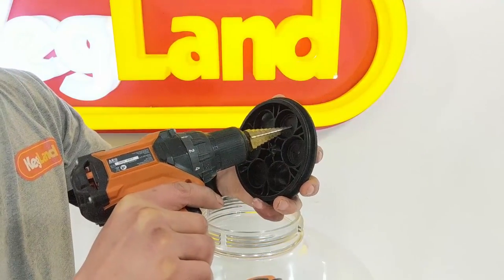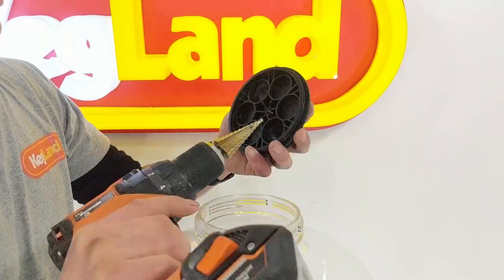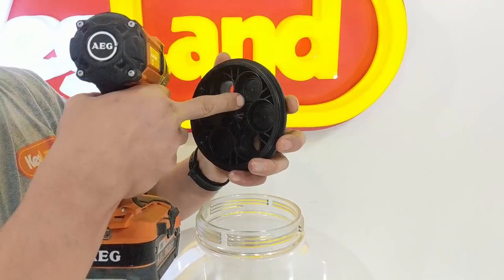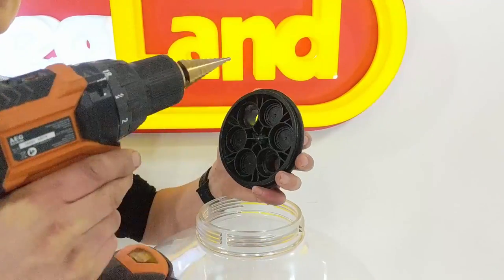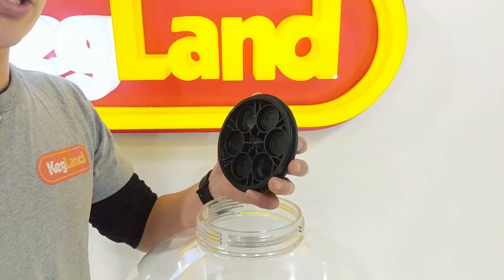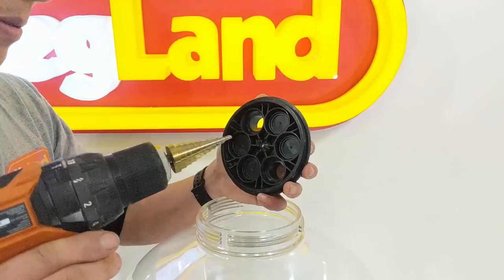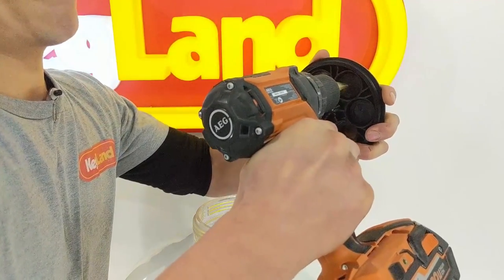I want to put a thermo well on this one so I'm going to go down to the 12 millimeter hole. You can see on the underside of the lid there's actually a little dimple there - that centers the drill bit and makes it easy to drill out. I highly recommend doing this on a bench, but I'm just going to do it in front of the camera.